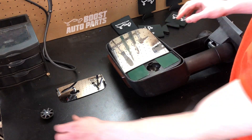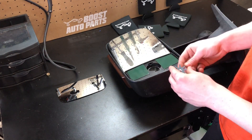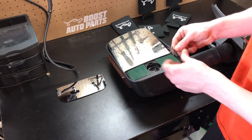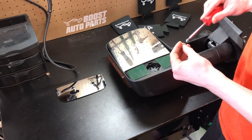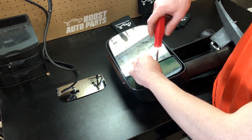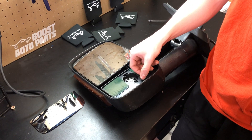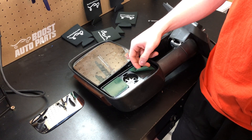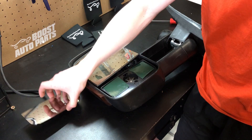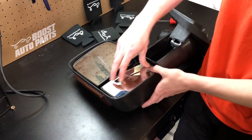We'll take the backing and go ahead and place it in the mirror, followed by the cup, the star washer, and then finally the Phillips head screw. Go ahead and tighten the Phillips head screw down. You will remove the top green cover on both pieces of tape and then place the glass over it. After the tape is ready, you'll just go ahead and put the glass on and it will hold.